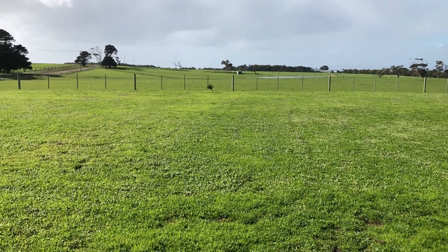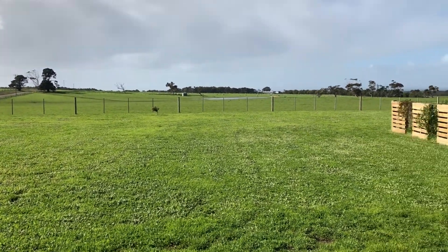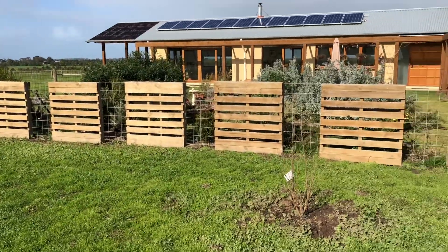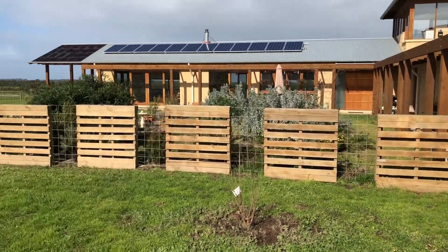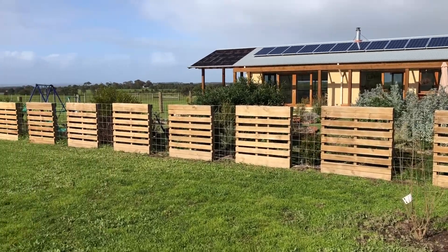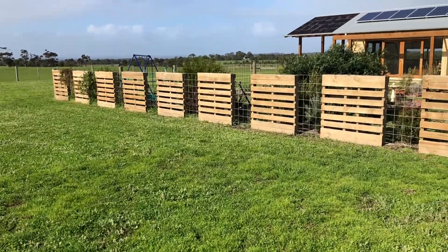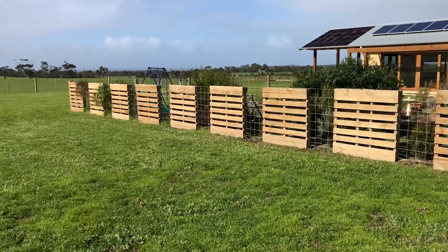G'day there, welcome to this Mark's Reviews Tutorials video. I'm going to show you here today a really, really clever fence. Have a look at that fence there. This is with a really sharp house here, but also a totally recycled fence. I'll go back a little bit further so you can see how that looks from further back and from the road particularly.